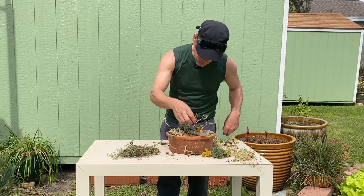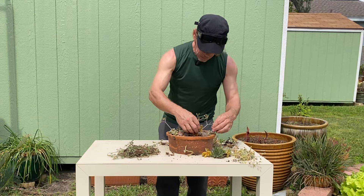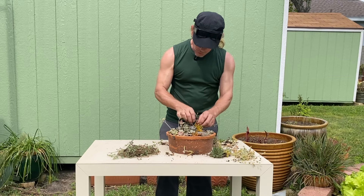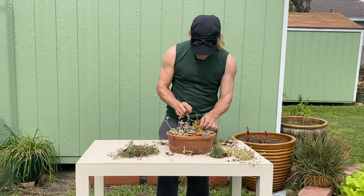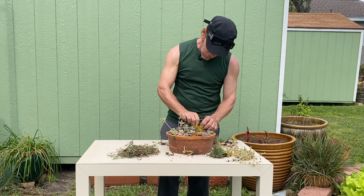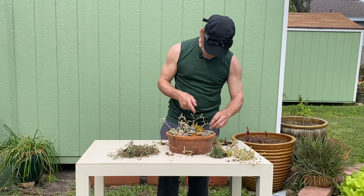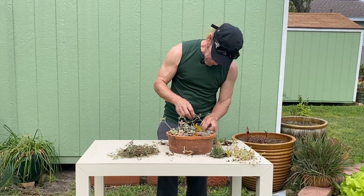I've been doing these succulent arrangements since I lived in Austin. There, succulents are very popular because it's so hot in the summer and dry. I'm going to secure these in here just enough so it's not falling apart. Just tuck as many in there as I can.